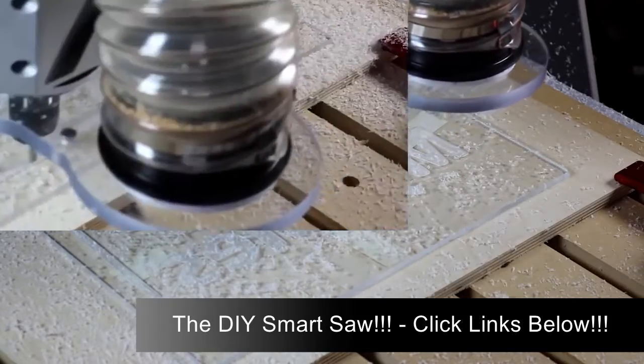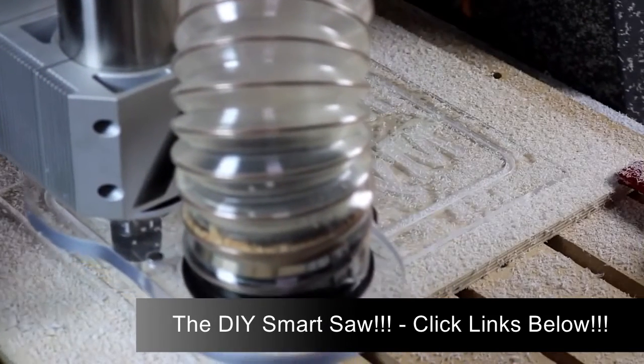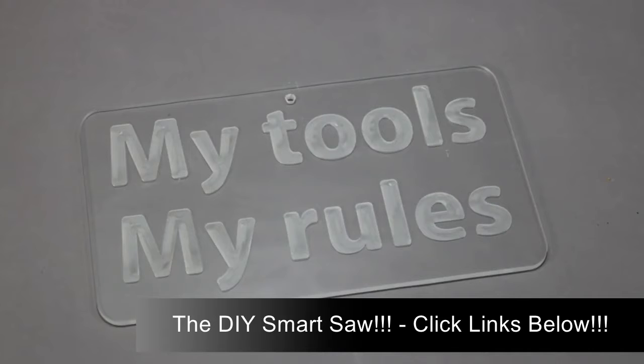With double face tape holding the polycarbonate in place, I'm cutting completely through on this pass with no tabs to produce the final outside shape. And what woodworker doesn't need this in their shop?